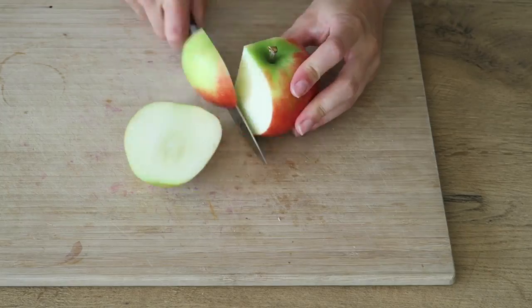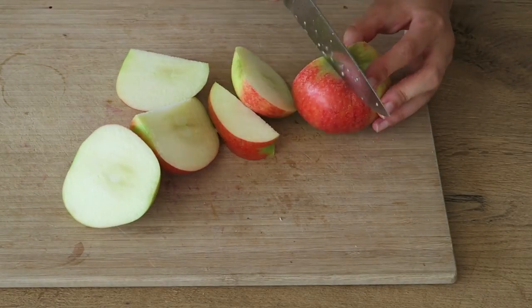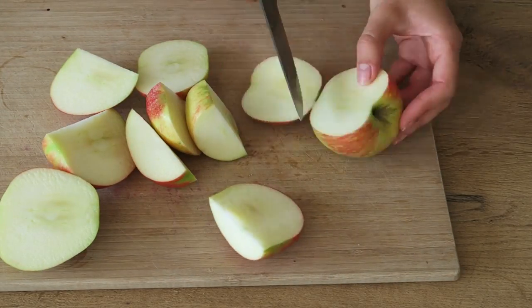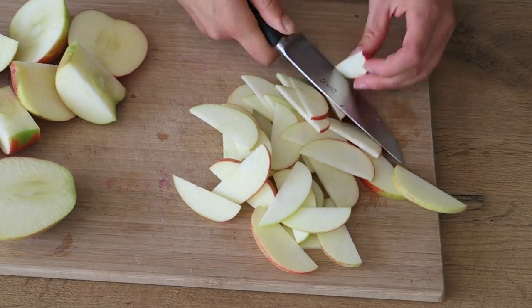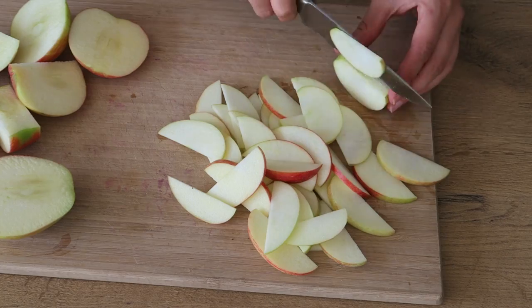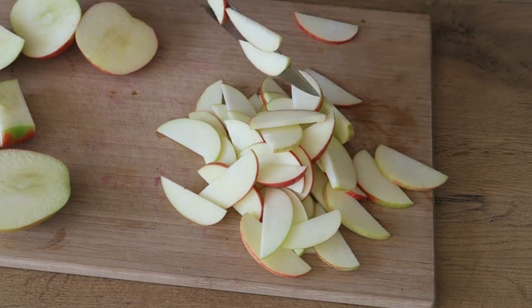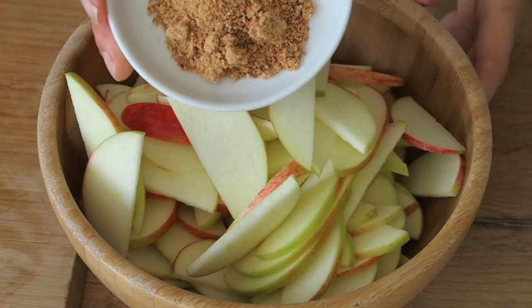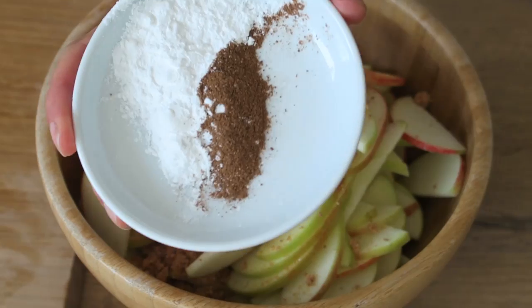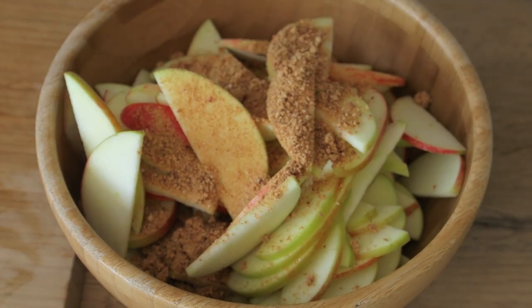Leave it in the fridge for a while. For the filling, cut up three apples into thin slices. In a bowl, sprinkle 40 grams of date sugar on top along with one tablespoon cinnamon and one tablespoon tapioca starch.